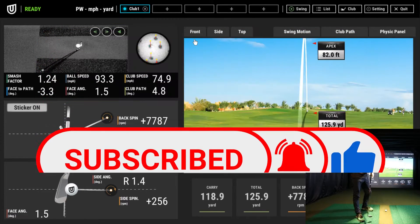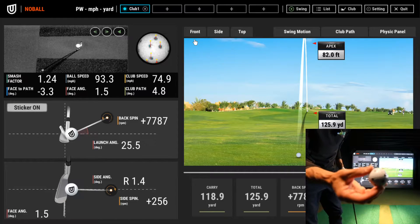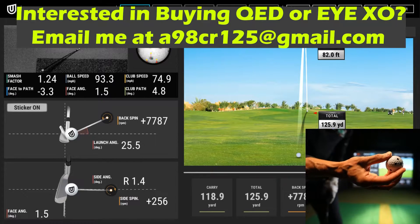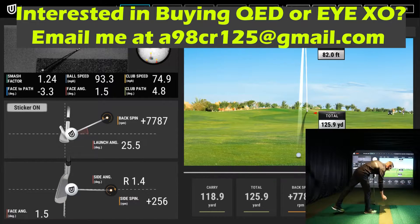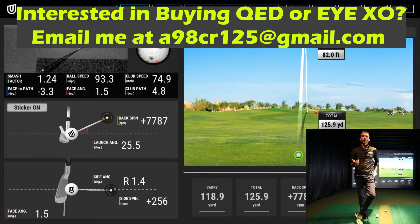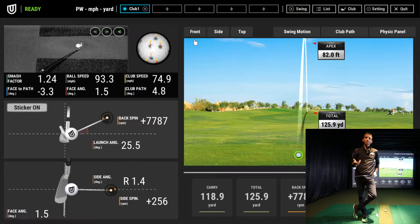It uses marked ball technology — you'll notice a three-dot pattern on the ball. That dot pattern uses the camera's infrared technology to track spin, launch angle, ball speed, and things along those lines. Previously, the system also used camera technology to show your swing path and gave you a few club data points such as club head speed and club path, but those data points were more estimated due to the limited ability to track the club precisely.